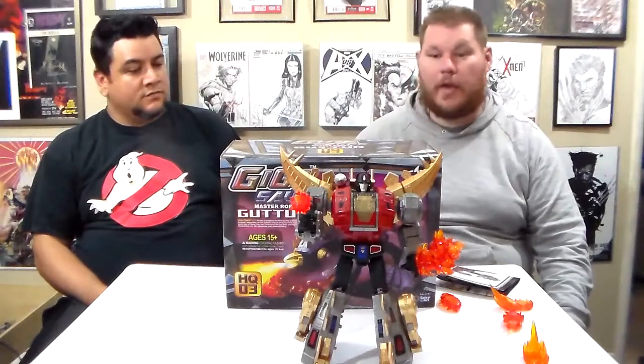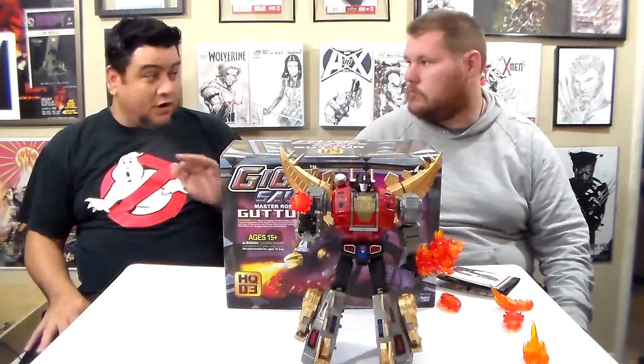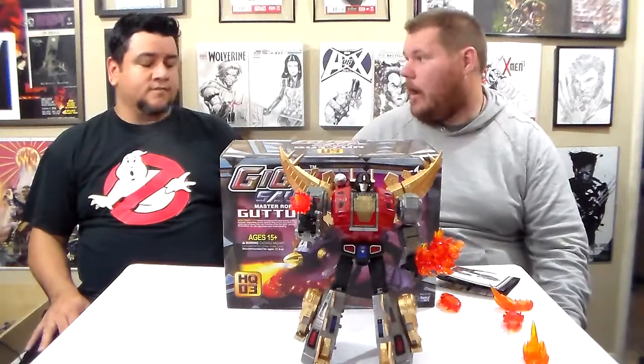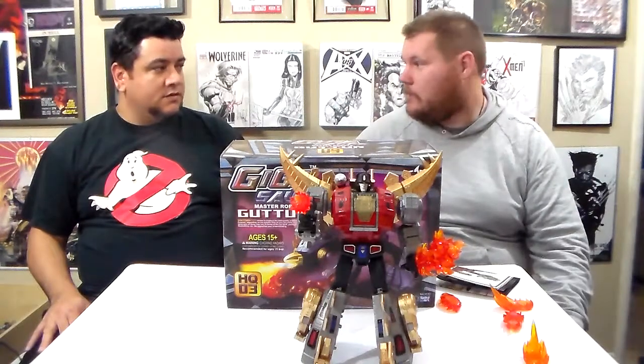I want to start off by saying, this is what every Dinobot should be. Absolutely. Hands down, as far as third-party figures go, this has been the best one I've seen so far. This really made Masterpiece look bad. This Dinobot can kick any other Masterpiece's ass. Definitely.